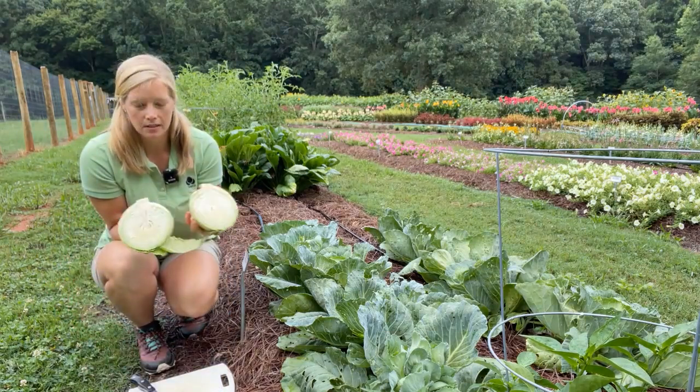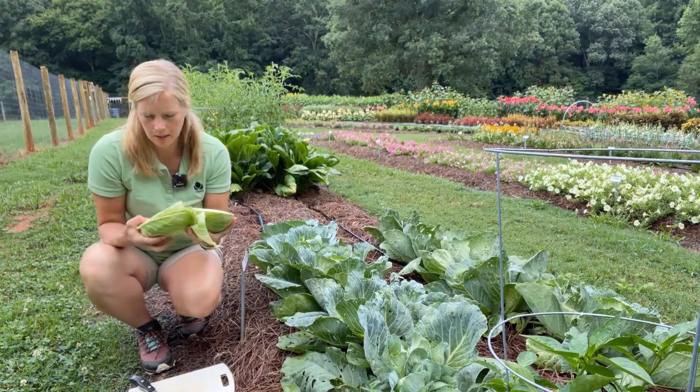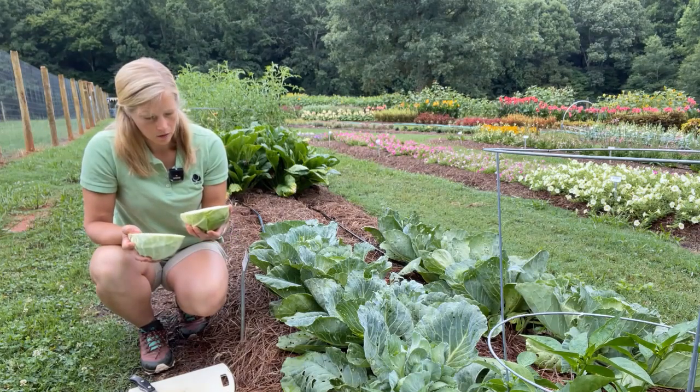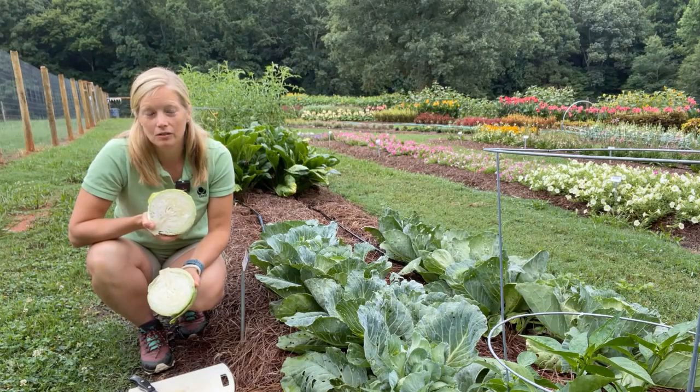How beautiful is that? Excellent for a farm stand or small commercial farmers markets, and for coleslaw or fresh or sautéed. I wouldn't actually hesitate to use this fresh.